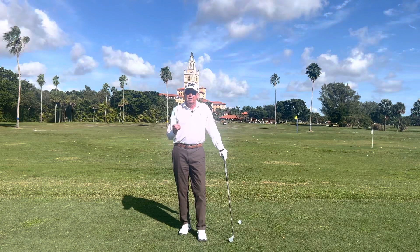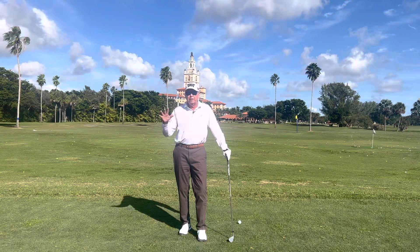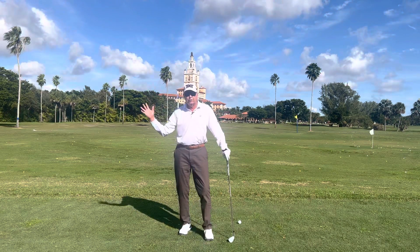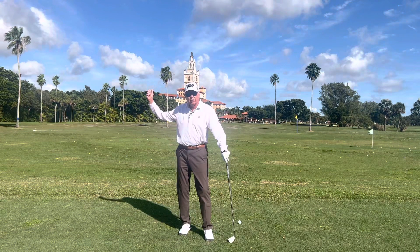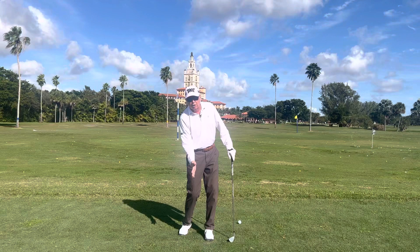Hello, I'm going to talk about a complex subject today. I'm just going to touch on it though, because there are so many things to talk about in the change of direction — that would be the transition from the top of the backswing to start down to hit the golf ball.